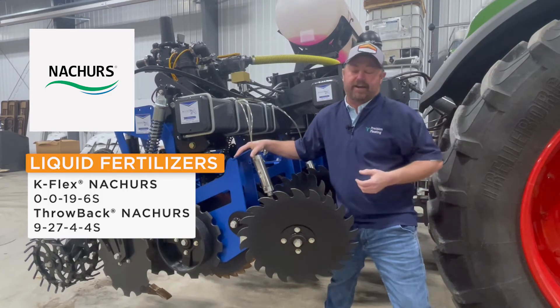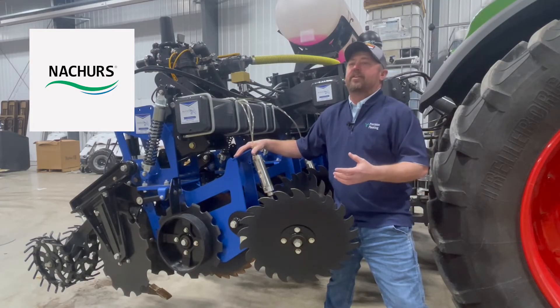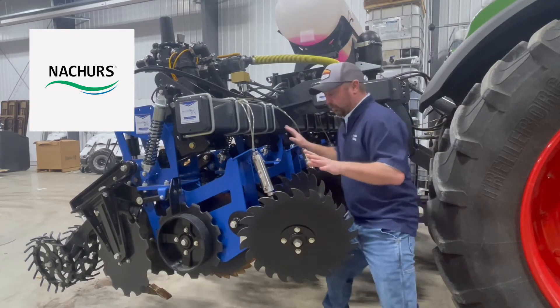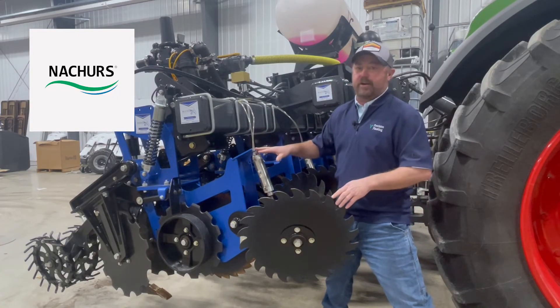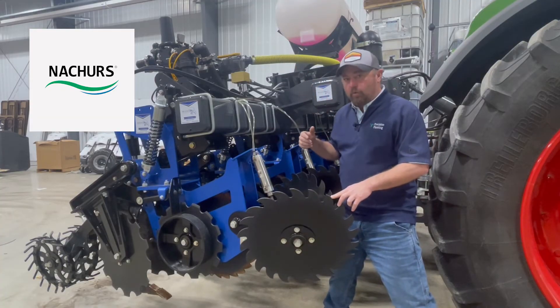Once we got rid of the 10-34-0, we shifted in a Nature's Throwback program — it's a 9-27-4 with some sulfur on it as well. So we were running that combination in the field. We'll see what happens when we take this to yield in 2023, but all in all I felt really confident about how we made our strips. The liquid application worked very well.